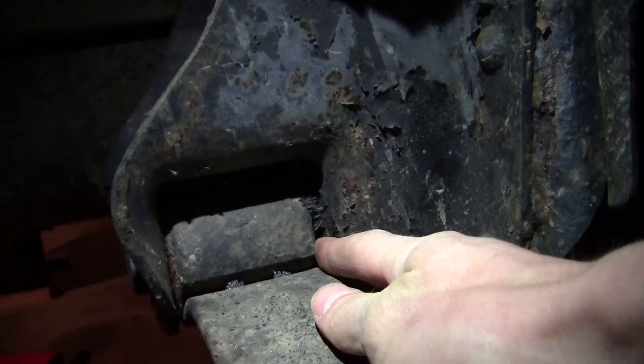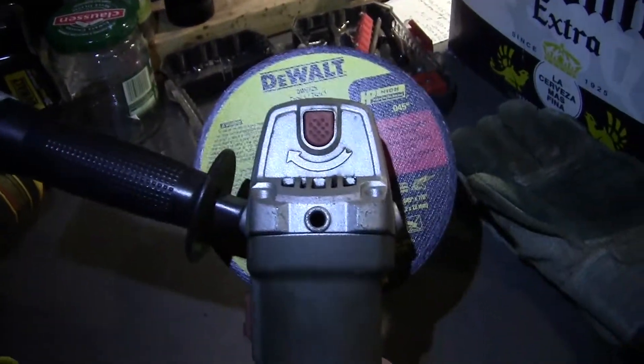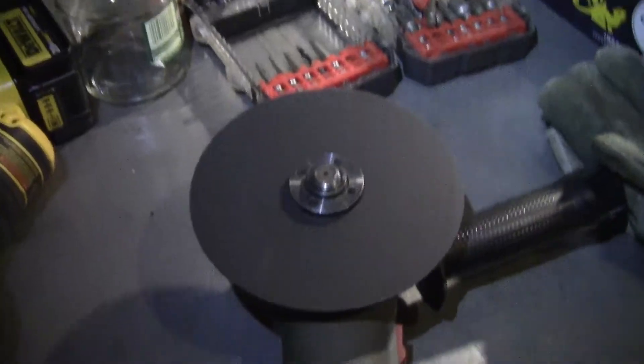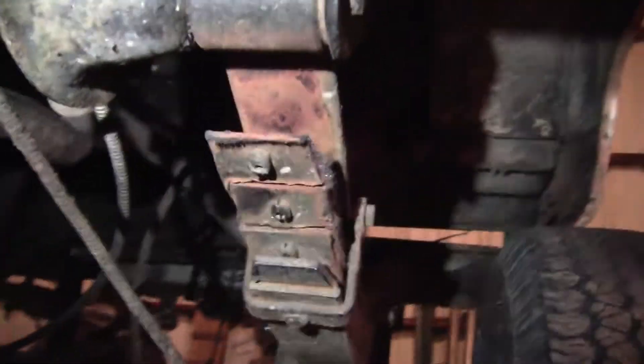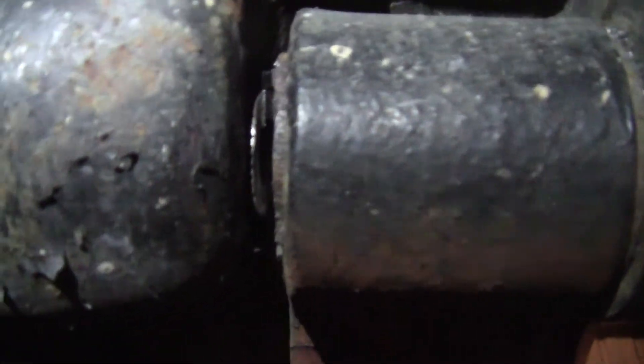I couldn't get in there enough with a four and a half inch cutoff wheel on the grinder, so we got a six inch grinding disc on a regular angle grinder. It's not really safe because you're not used to it that big and it's not designed for it, but it's the only thing that'll reach up in there. This is the front leaf spring that I just cut.